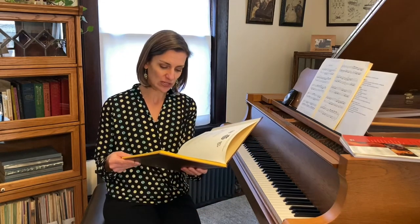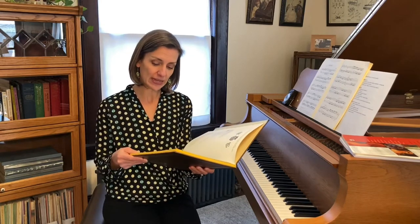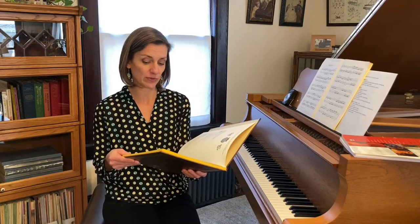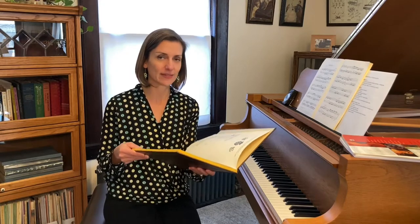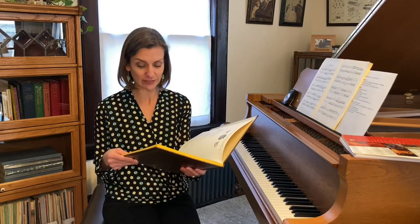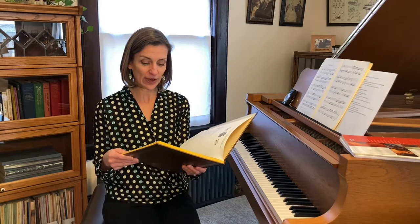"Sincere instruction in which lovers of keyboard music, and especially those desiring to learn to play, are shown a clear way not only to learn to play cleanly in two parts, but also for the progress to proceed correctly and well with three parts" — that's the symphonies that come after the inventions — "and at the same time not only to compose good inventions but to develop them well, but most of all to achieve a cantabile style in playing, and to acquire a taste for the elements of composition." So Bach really saw these pieces as teaching both keyboard playing and the basics of two-part contrapuntal composition.